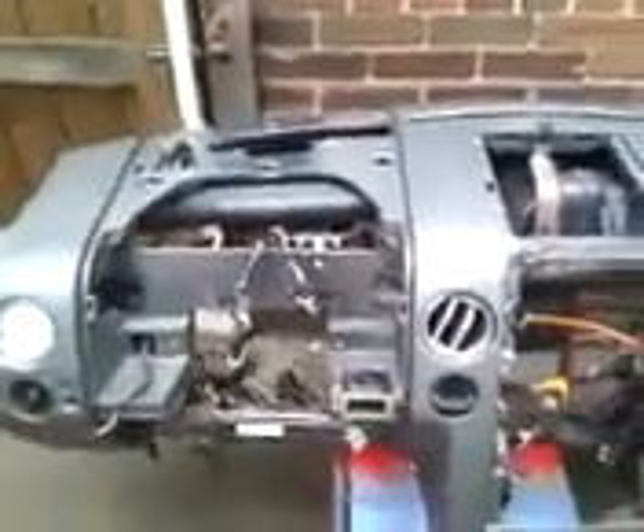YouTube, it's your boy MB back with another fiberglass project. This one's for my boy Ted — it's out of a 2005 Ford F-150. He just bought a brand new 2013 Dodge SRT, some kind of little truck or Jeep-Chrysler situation. Now he wants to take his work truck and put some fiberglass in there.